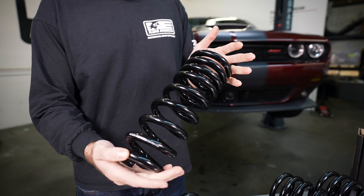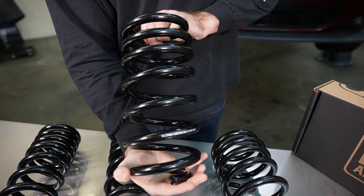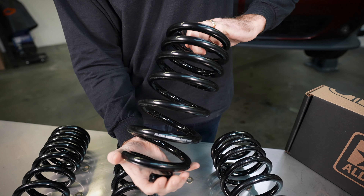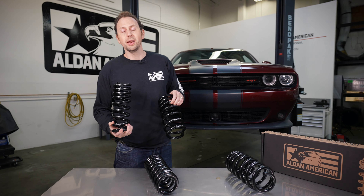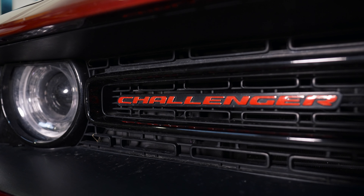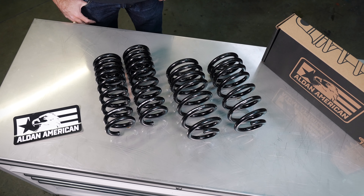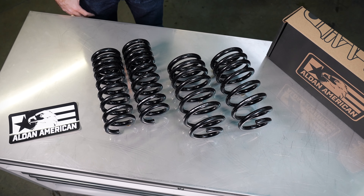Made here in the USA, we do front applications as well as rear, and this full system is going to lower your Dodge Challenger down an inch and a quarter, about an inch and a half depending on the model. So if you're looking to lower your Challenger, get better handling, corner harder, get rid of that fender gap, check out our Axis line of Dodge Challenger lowering springs from Alden American.